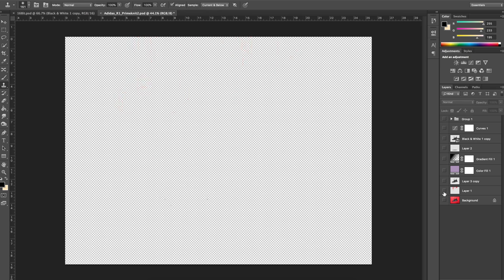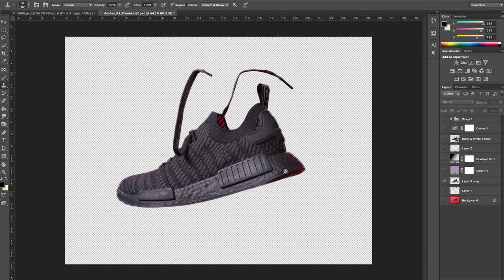Then I decided I completely wanted to get rid of this red background, so what I did was I cut out the whole shoe using the lasso tool. The problem I was having here was that there was a lot of red spill on the sole of the shoe and some other parts that I was not liking.